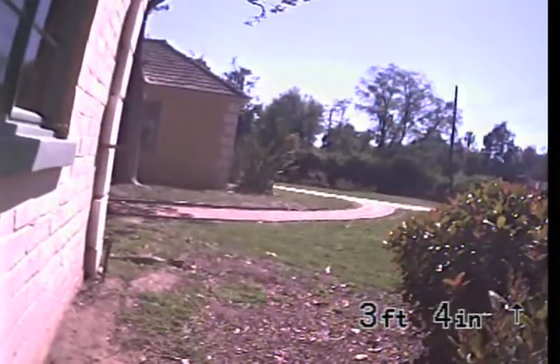We're here at 6304 Allott Avenue in Van Nuys, California, 91401. We found a 4-inch cast iron clean-out located to the left-hand side of the front door.